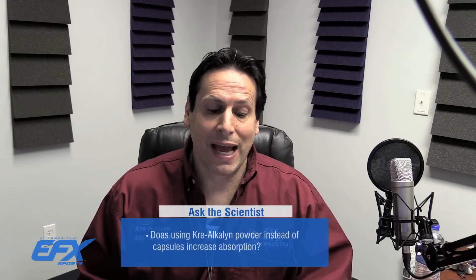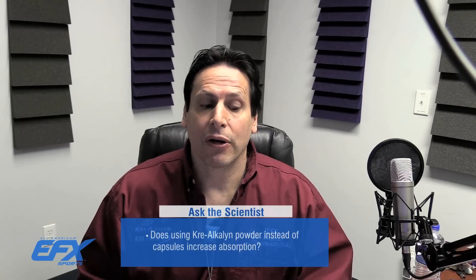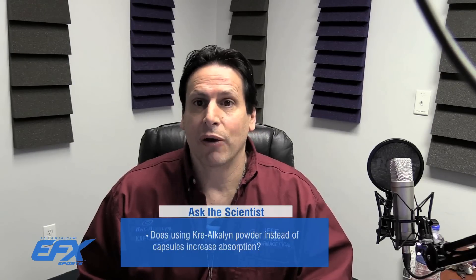I got a message the other day from Brandon and Brandon says: 'Dr. Jeff, I've been opening up my Crealcin EFX capsules and putting the powder on my tongue and washing it down with a glass of water. I read this would increase absorption. Is this okay? Does it increase absorption? Do I need to load?'